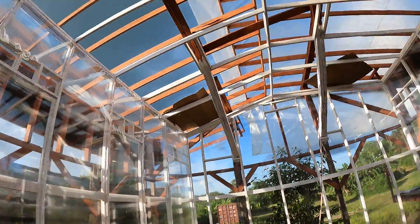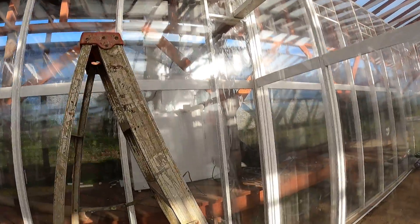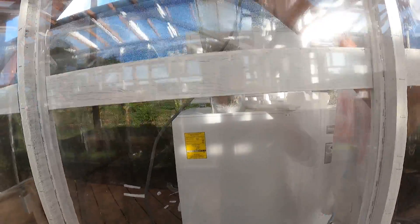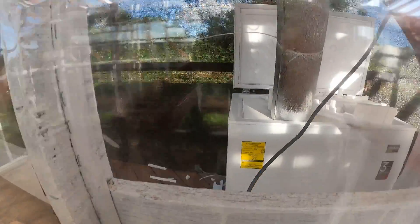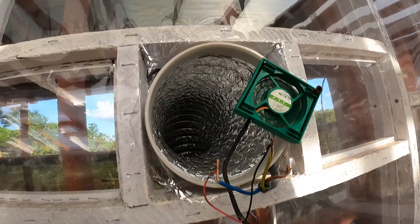And one, two, three, four, five, six, seven, eight coolers in here. This one's operating on the other side too. I put the pre-cooling units on the other side of the triple laminated plastic. Oh, that's really nice.